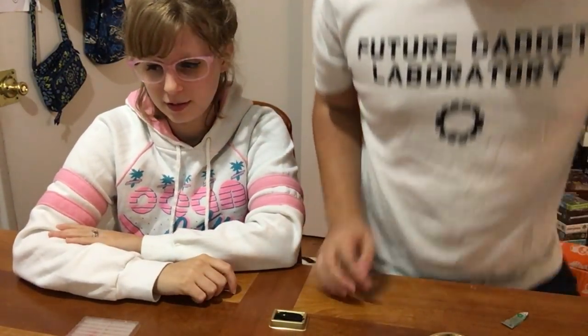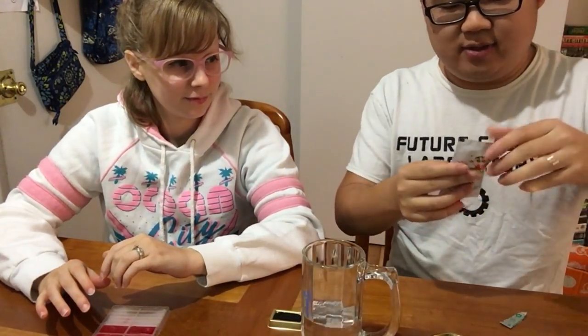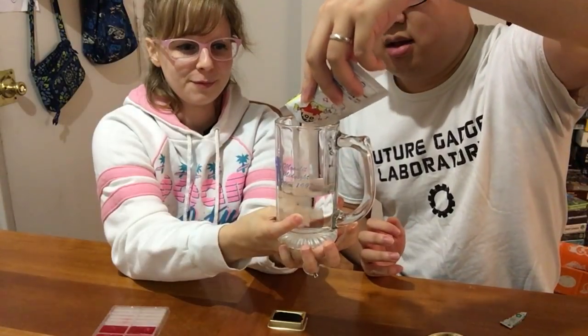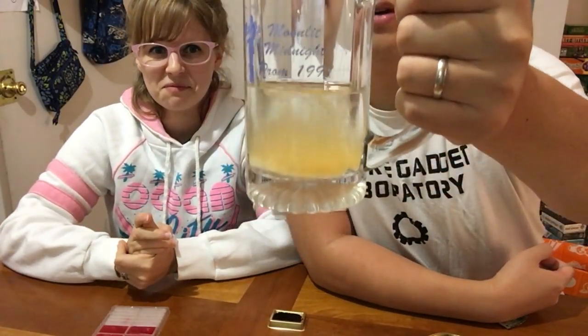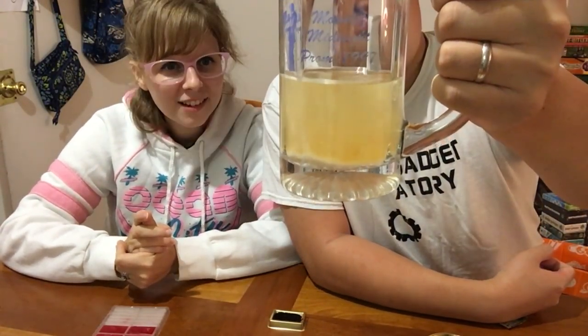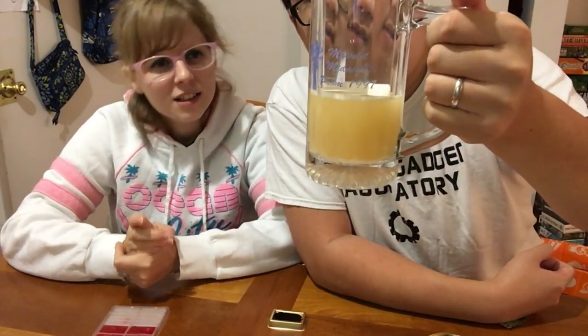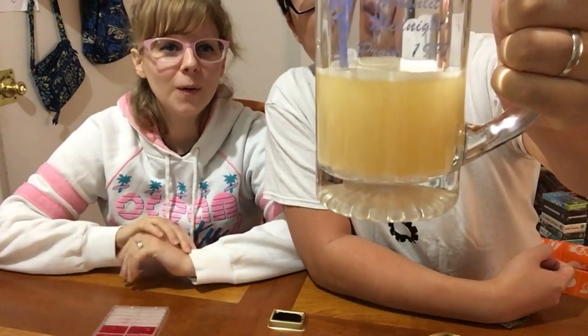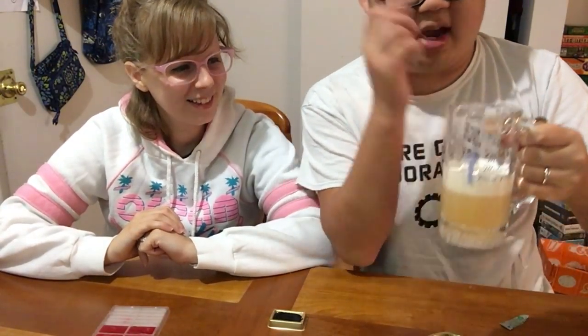And then for the beer — we'll have enough beer for a baby apparently — we add the beer mix. I think this fizzes. Let's hold it up to the camera. Oh look at that, it's fizzing! I think it foams at the top. Wow, is this real beer? It is real beer — see, it's already foaming naturally. Wow, that's real beer!